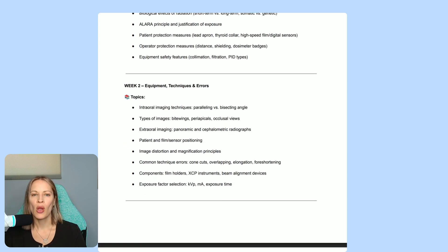In week two, we go over equipment a bit more, techniques, and errors. Being able to recognize what you're doing wrong — and recognizing a good x-ray from a bad x-ray — is very important. We cover the difference between paralleling and bisecting techniques. Paralleling is always preferred because you get a really good angle, but you need to know bisecting as well — for example, if your office doesn't have the equipment, or if you're trying to take an x-ray on a wisdom tooth where bisecting might be the better option.